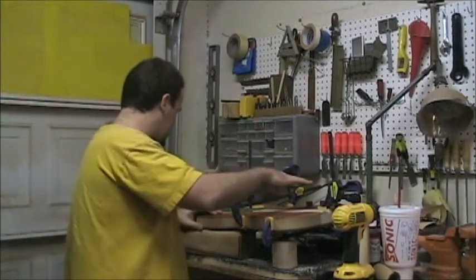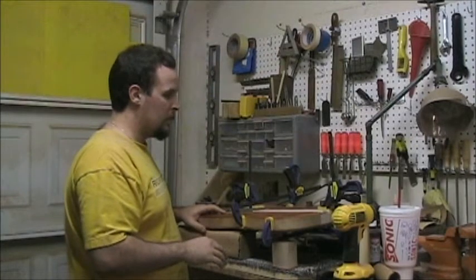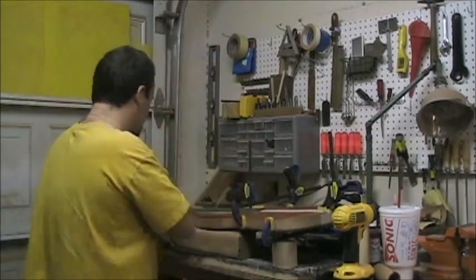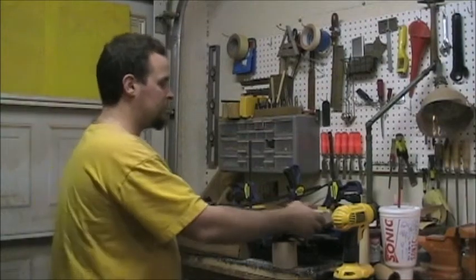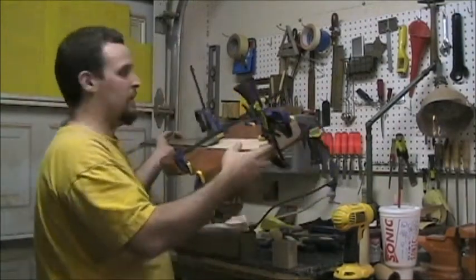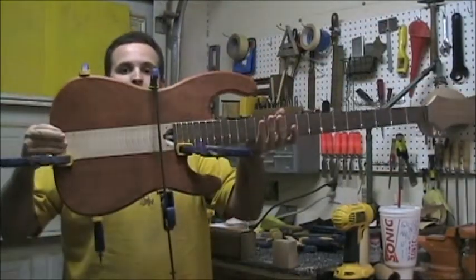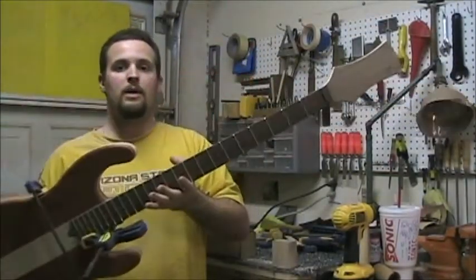I'm also experimenting a little bit with knob placement. This is a little bit hard to see because of where I'm shooting from, but I can pull these off and lift this up. We're gluing it together right now, but that's where we're at.